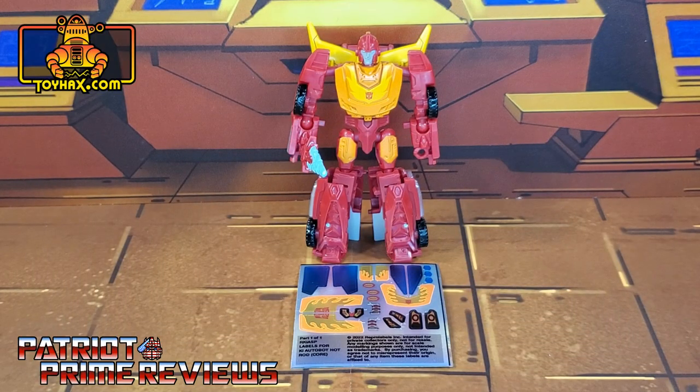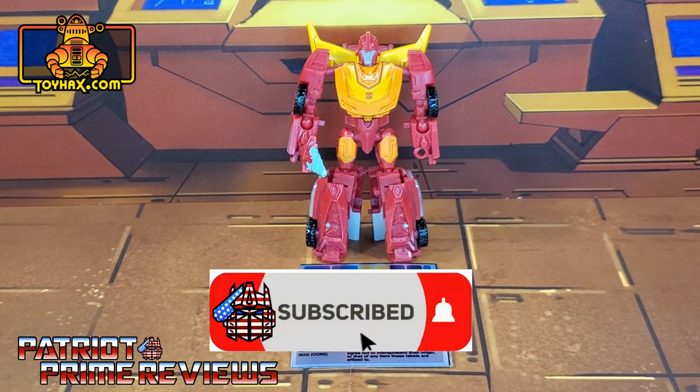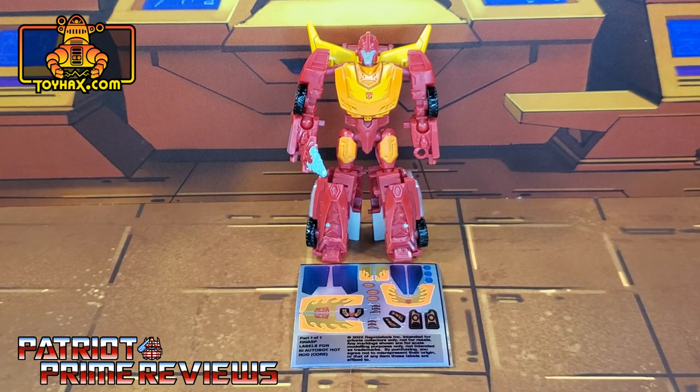Hey, what's going on guys? Patriot Prime here once again with another ToyHacks.com sponsored video. But before I get started, I need you guys to do me a favor. If you're watching this video and are not a subscriber of Patriot Prime Reviews, please consider hitting that subscribe button right now. It won't cost you a thing, but it will help me and my channel out tremendously. Now, on to the decals.